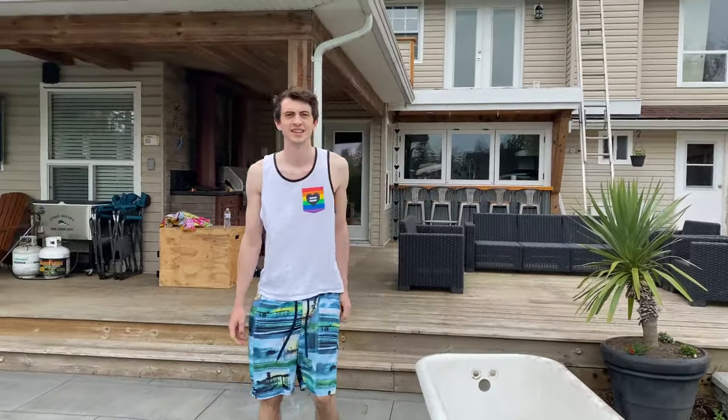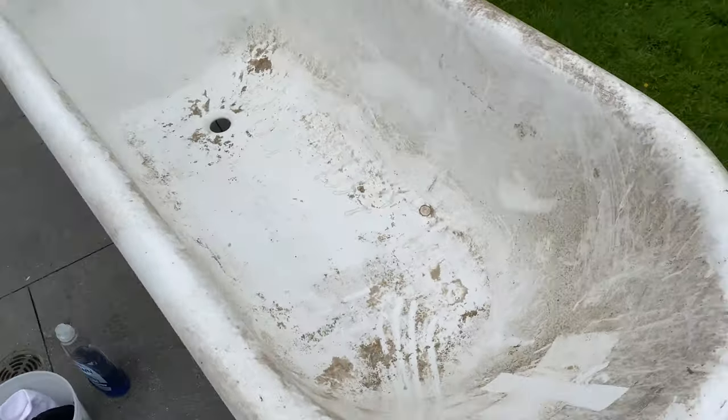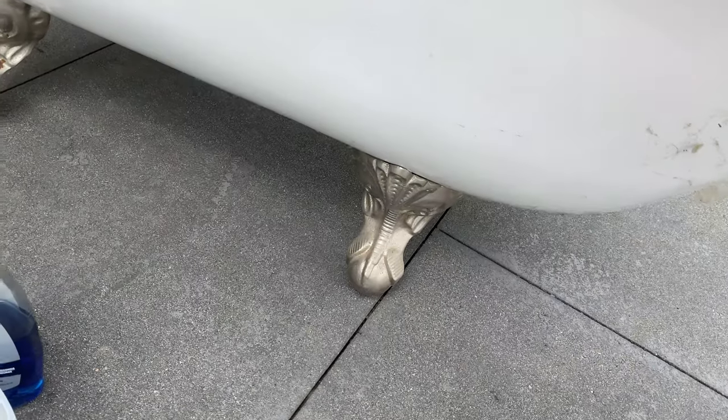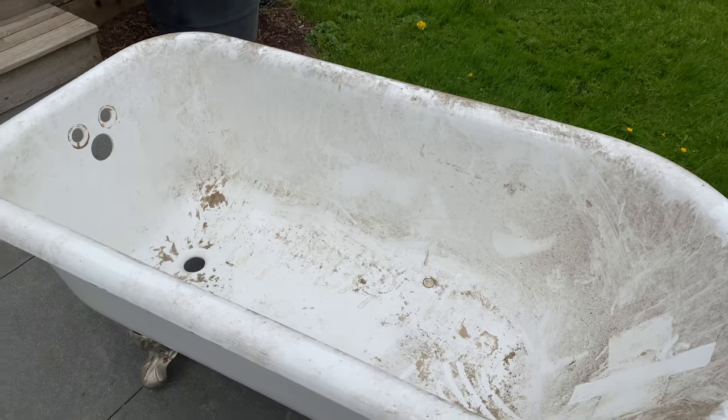This is my other cleaning buddy. I'm so excited. It's gonna be beautiful when we're done. Look at the claw feet — it has claw feet. So excited. Okay, let's clean.